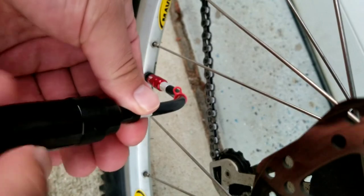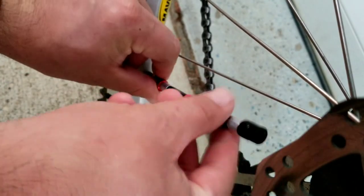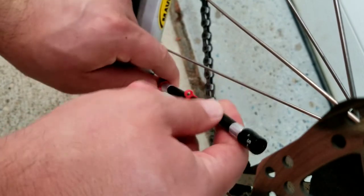When you're done, it's easy to just unscrew the pump and then the hose.